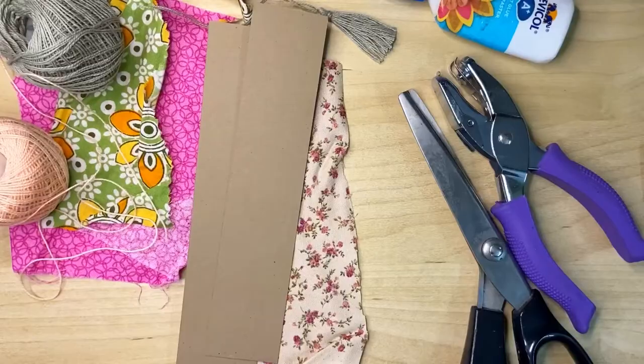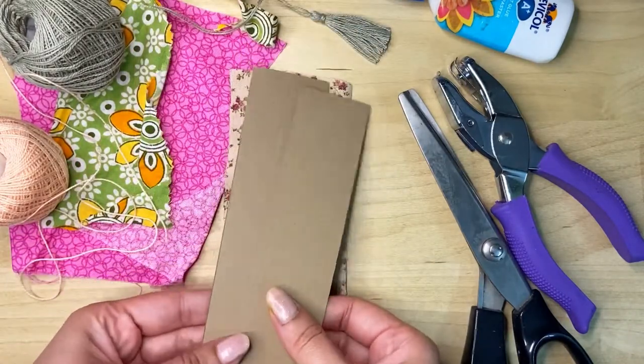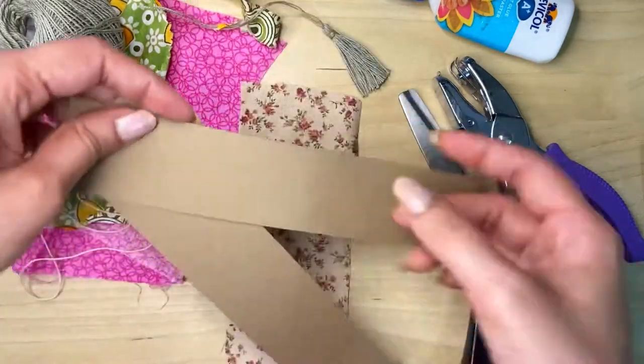The next step is to cut your cardstock into a rectangle shape like this. You can use any size that you want, and then you just take a punch to make a hole.